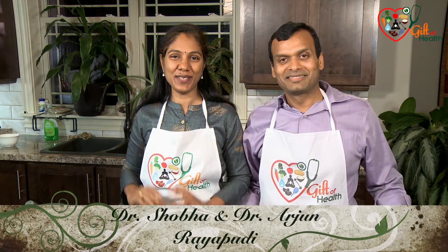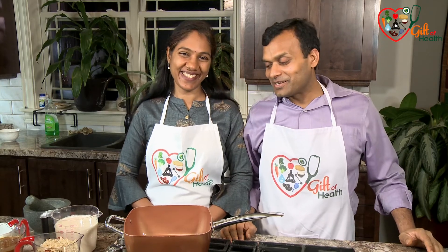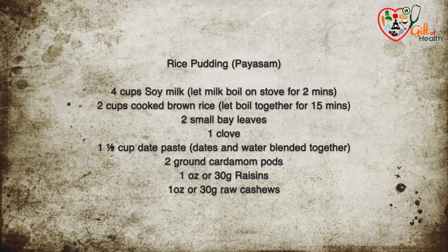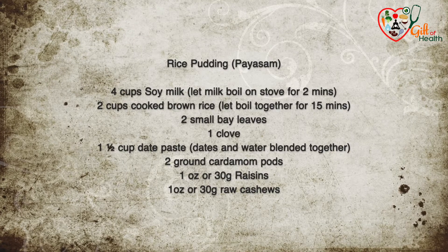Let's make some rice pudding! Did you say rice pudding? Yes, rice pudding — or Paisam as it is called in India. And kheer, yeah we also call it kheer.